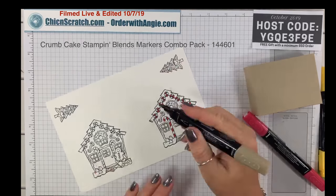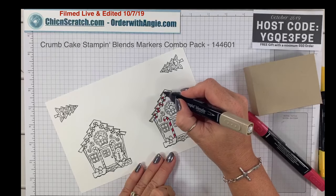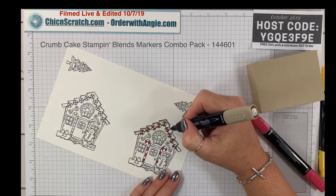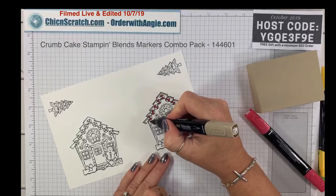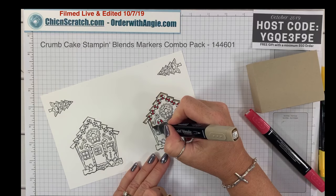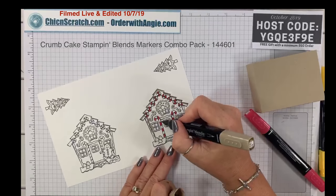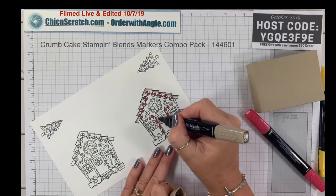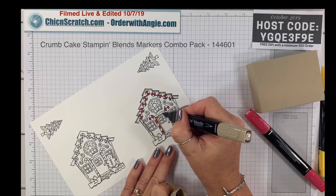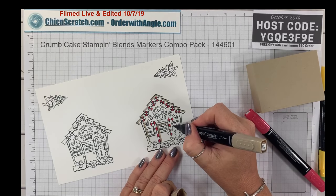I'm just going to color some of this dark — you can skip this if you want, you don't have to. It's just my way of doing that fancy coloring that some people do. I'm just going to go around the edge of the door, and I'm going to do the same thing on the gingerbread man.